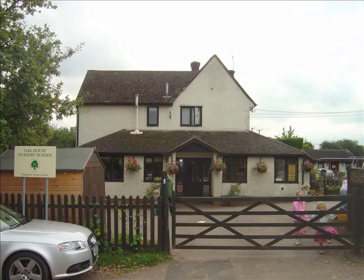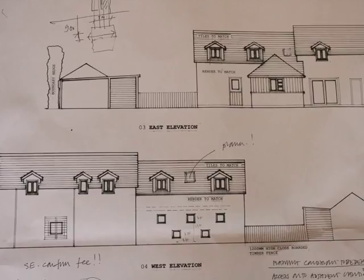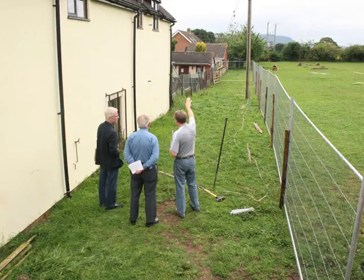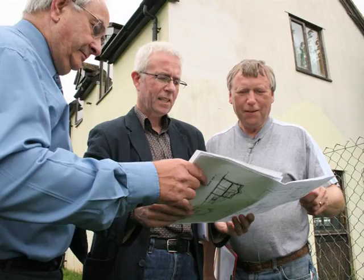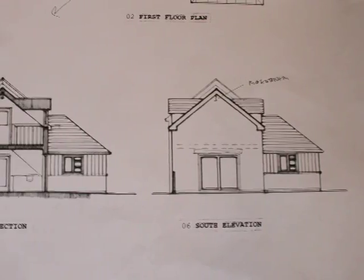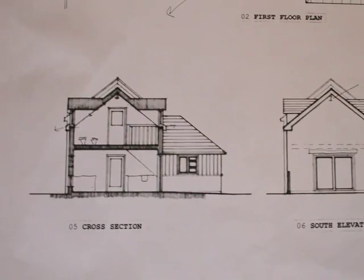This is Oak House Nursery School, and these are the plans that have been approved for a new extension to be built there. My name is Martin and I am the project manager. I'm having a meeting with Jeff the architect and the building inspector to check that they are happy for me to start the build. Luckily everything looks fine and we're ready to go.